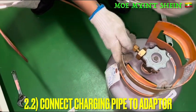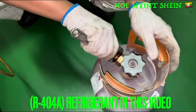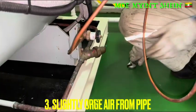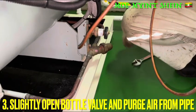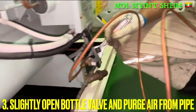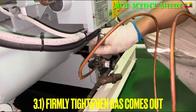We need to make the loose connection between the charging pipe and the liquid charging valve to push off the air from the charging pipe. For passing the air from the charging pipe, small open the bottle valve. If the gas is cut off from the loose joint, we need to tighten the joint.